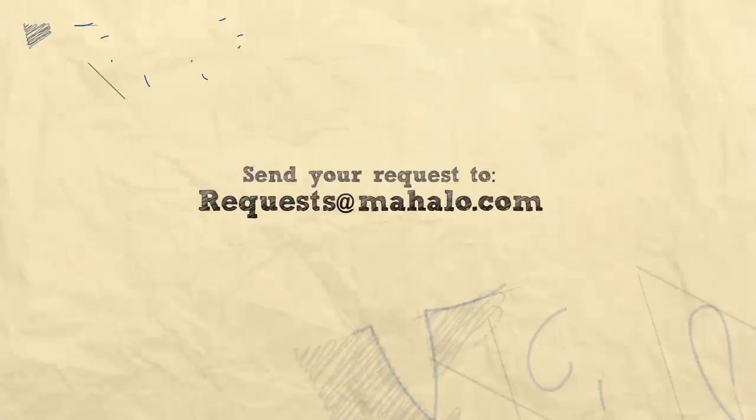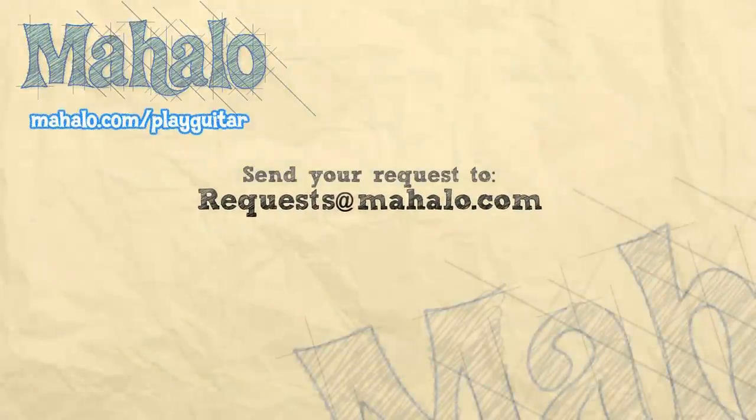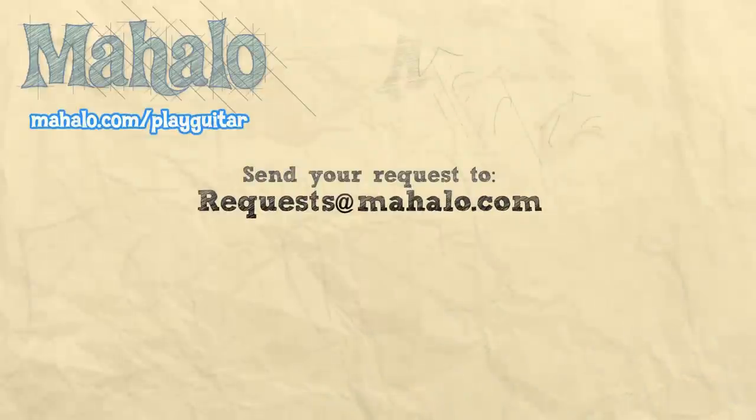All right guys, thank you so much for watching. To learn more songs, check out these videos. To learn more guitar, go to mahalo.com/play-guitar.